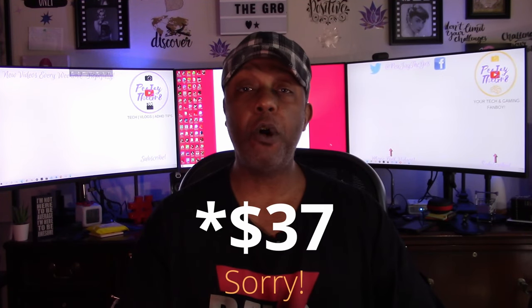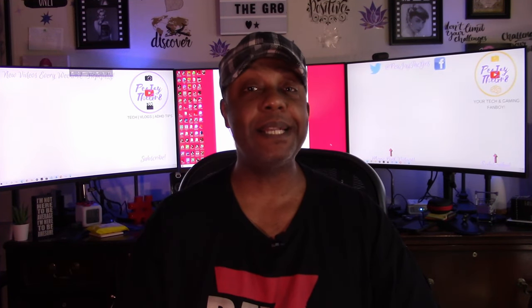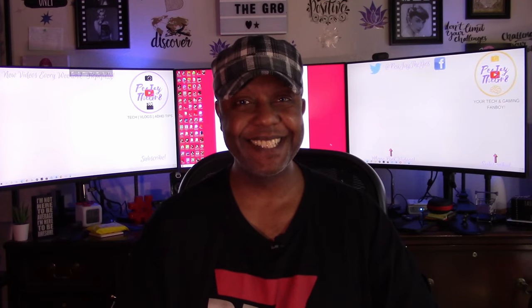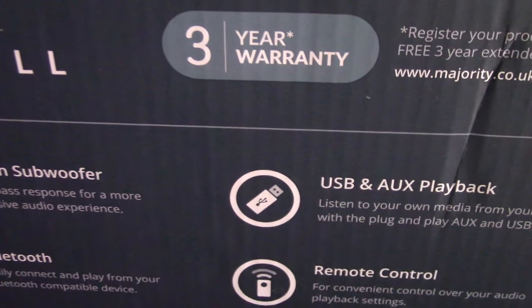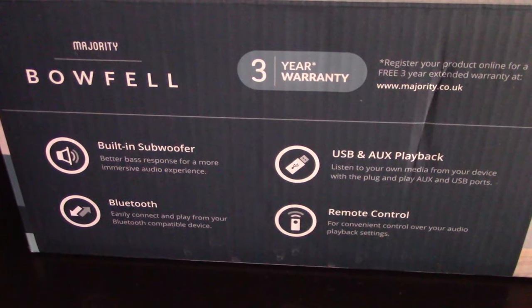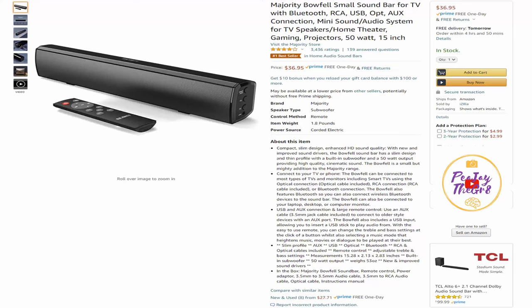Let's go over some of the specs so you know what you're getting into if you want to pick one up. I'll leave a link in the description box below from Amazon.com — it is a non-affiliate link. Reading from the box: built-in subwoofer for better bass response and a more immersive audio experience; Bluetooth to easily connect and play from your Bluetooth compatible device; USB and aux playback to listen to your own media with plug-and-play auxiliary and USB ports; and a remote control for convenient control over your audio playback settings.